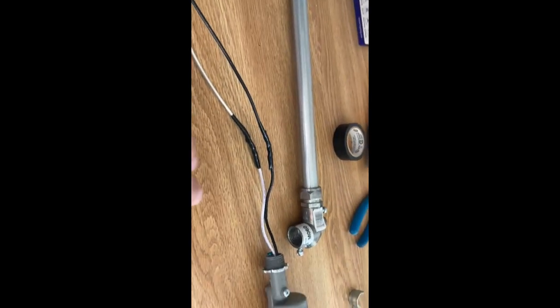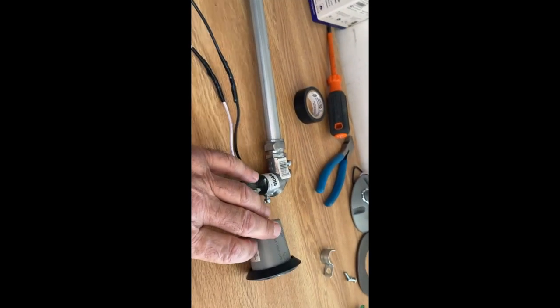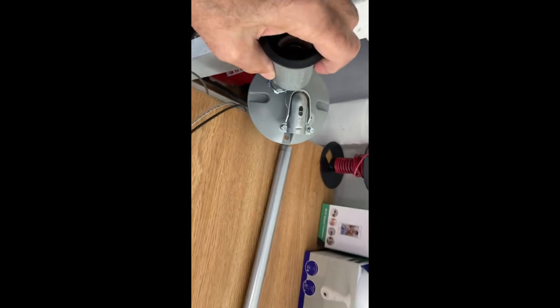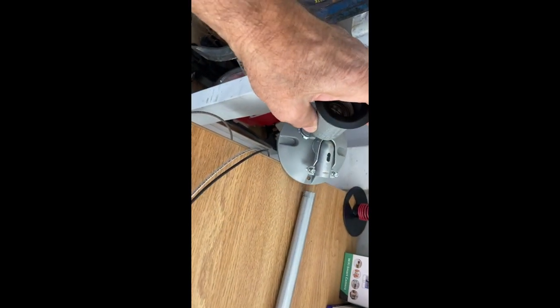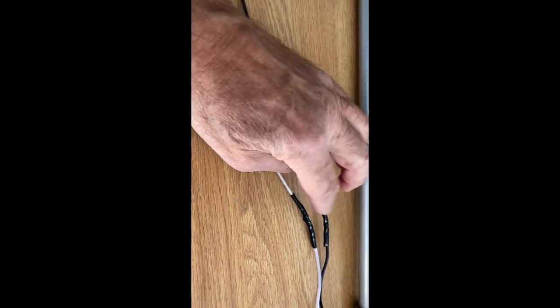I needed to extend the wires from this socket that the camera's going to screw into. They needed to be extended so they could go through this conduit and then over to where the other light is. So what I did is I just soldered a couple of stranded 14 wires on. I didn't have any connectors so I soldered them together and just wrapped it with tape.